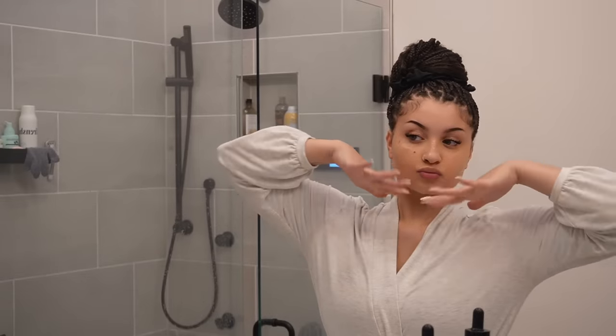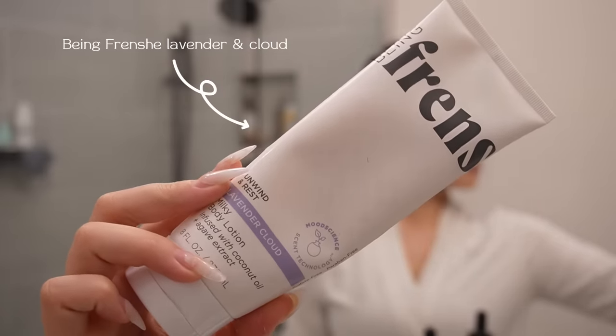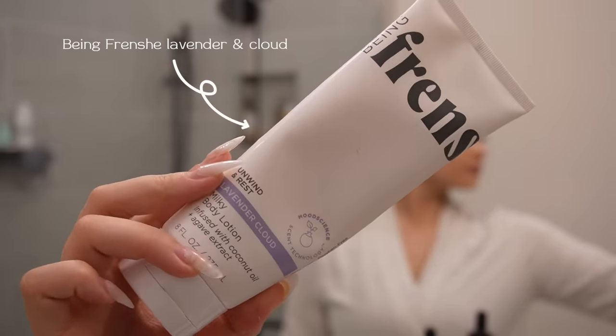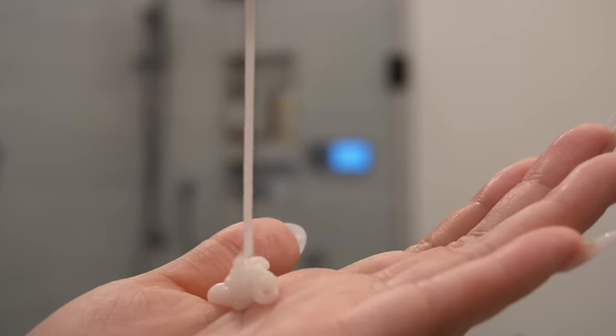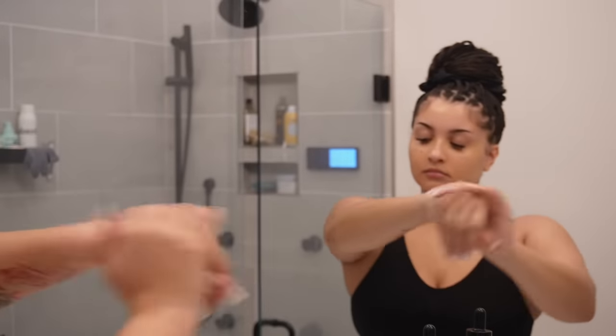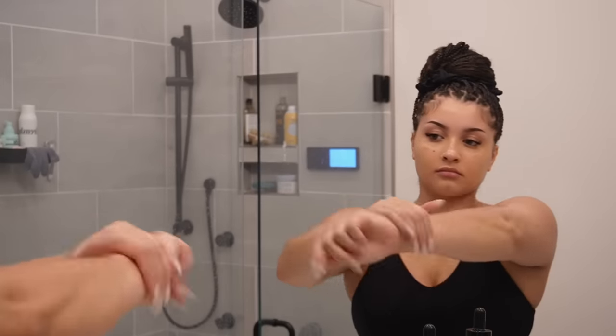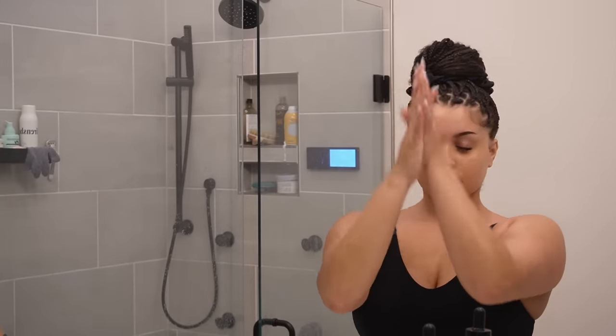Now time for body care — I already did my skincare off camera. For my lotion I'm using the same brand and scent as my body wash because I like to keep things consistent. I think it's not so much about how many products you use but what products you use. This lotion not only smells amazing but is super moisturizing. I put it on my arms, legs, stomach, and especially my neck — when people come in to hug you they can smell your neck.